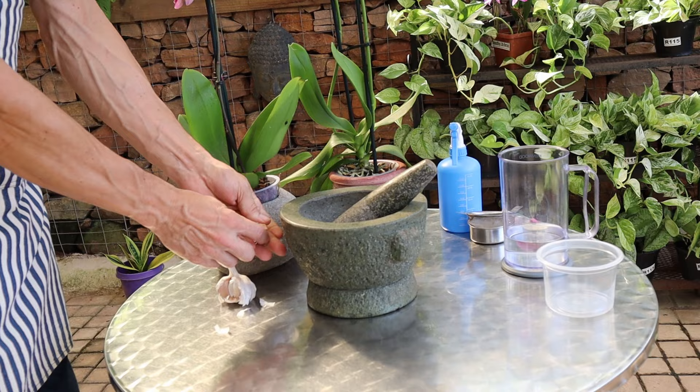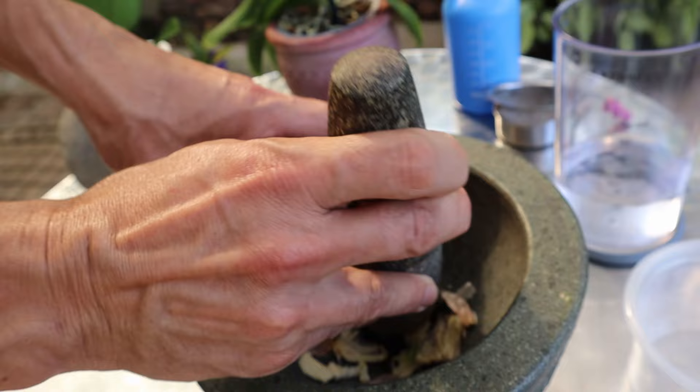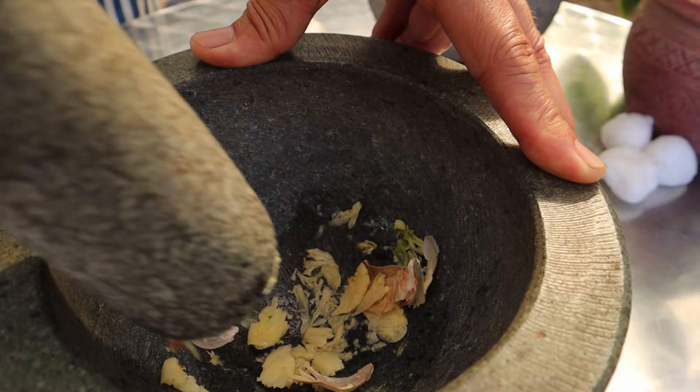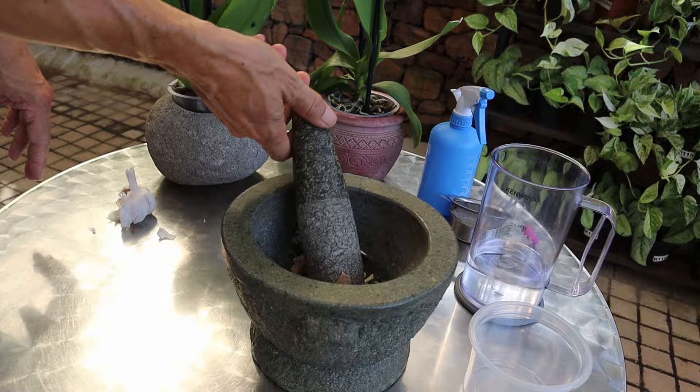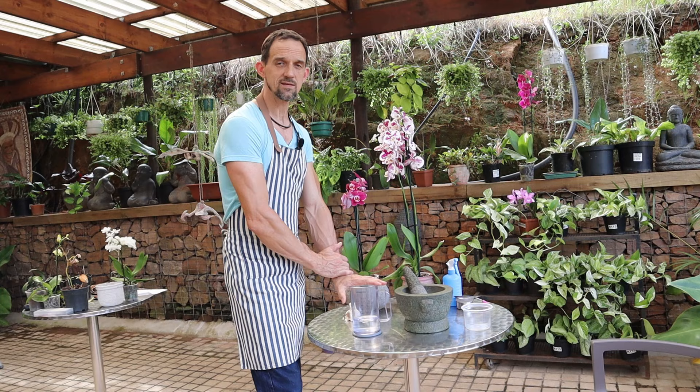We just take your two cloves and use a mortar and pestle — we're going to break the garlic up roughly by smashing it. Then put this in with water. For the 10 grams of garlic, we're going to use 200 ml of water and we'll let it sit overnight, or from 24 to 48 hours before use.